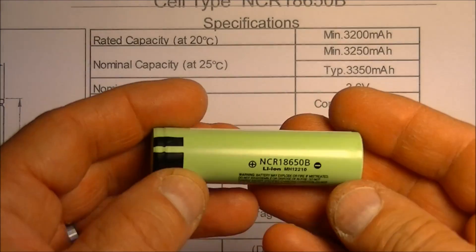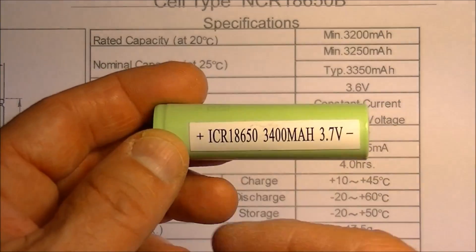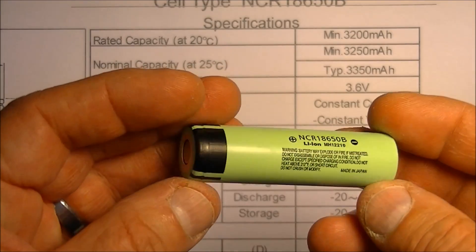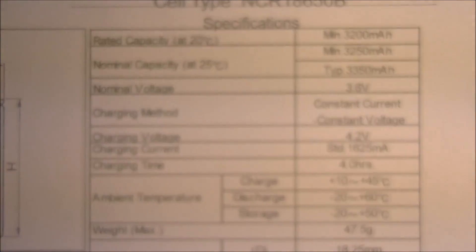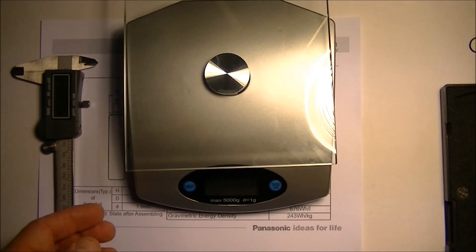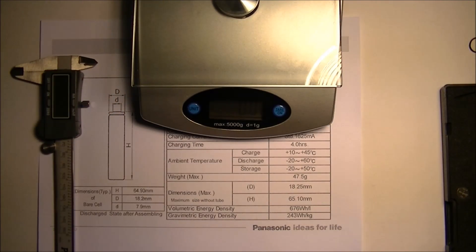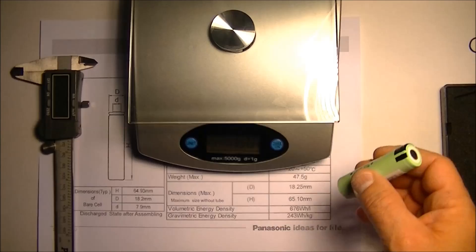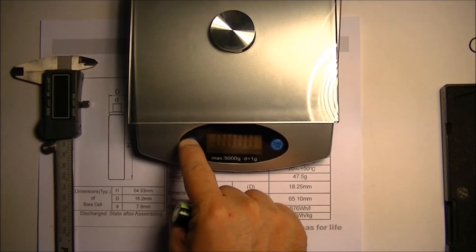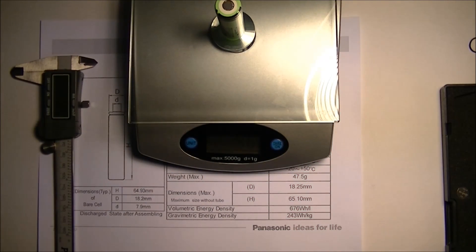Here's the actual battery itself — it says NCR18650B. They put a sticker on it themselves but it looks correct. Let's check the weight. I'll turn on my little scale here. I'm going to put the battery on it and see what we get for grams. It was in the wrong unit so we're switching to grams. It says 46 grams, which is within the maximum weight for that battery.